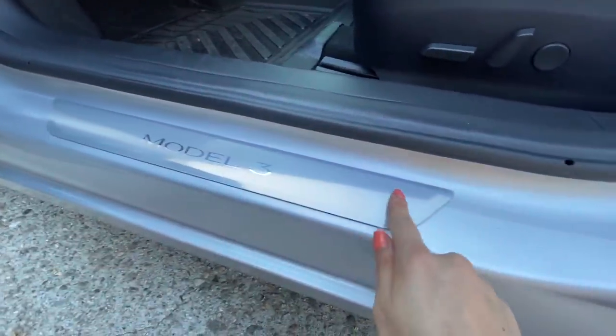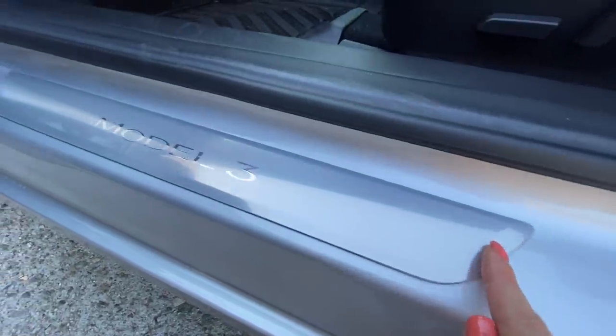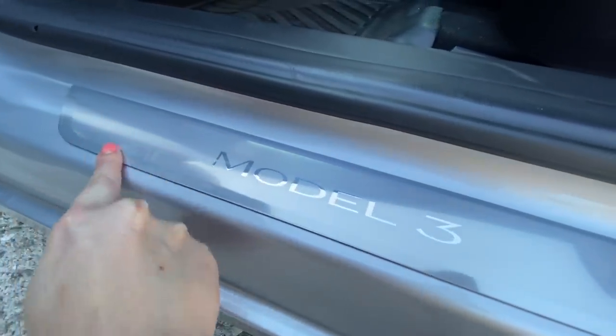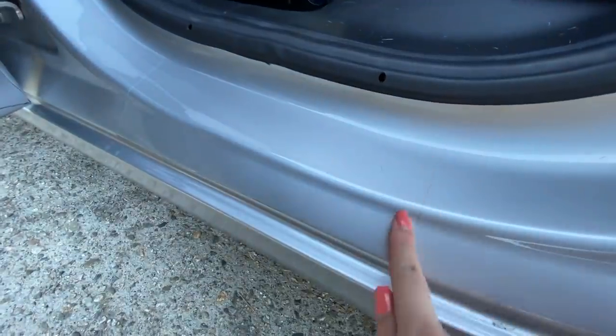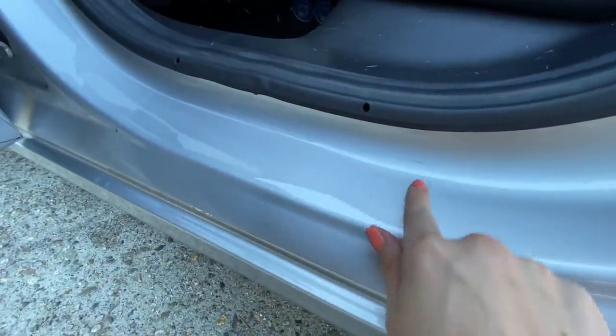Now let's open the doors and start moving inside. Before we go inside, I also installed a set of door seal protectors, also from RPM Tesla. I installed a set to protect the Model 3 emblem at the front driver and passenger side, and in the back, because kids like to step on the door seal before they hop out of the car, I also installed rear passenger door seal protectors for long-term wear and tear protection.